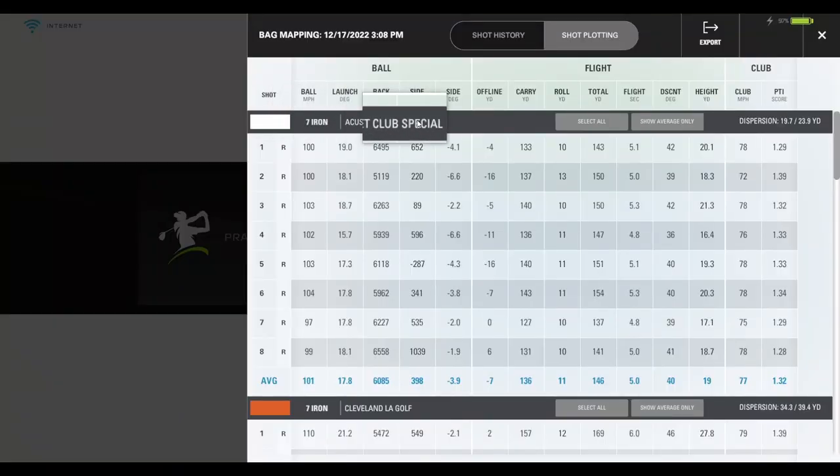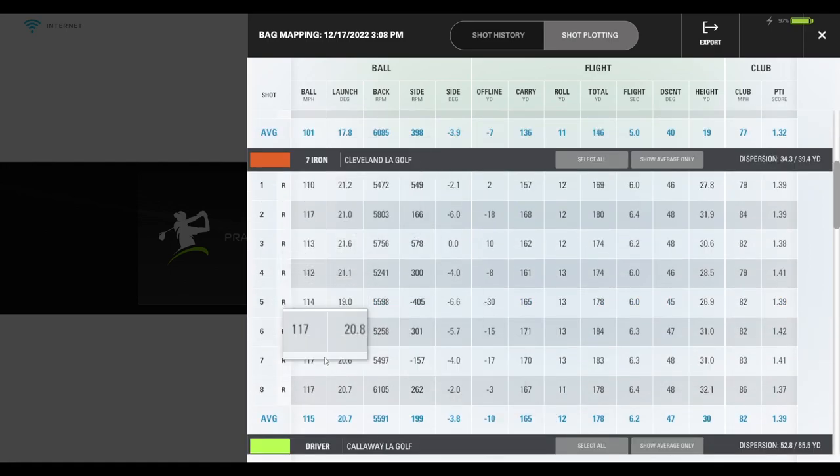Here we are in our data analysis area. With the seven iron, Club Special: 101 ball speed, about 6,000 backspin, carry of 136 out to 146. Flight stats: 5 seconds in the air with a height apex of 19 yards. Compare that to the LA golf ball seven iron: 14 miles per hour more ball speed — that's crazy. Backspin was a little less. Distance significantly more: 165 out to 178. Flight: 6.2 seconds in the air with a 30-yard apex. That's almost a 50% difference on the apex and about an 18–20% difference on flight time.